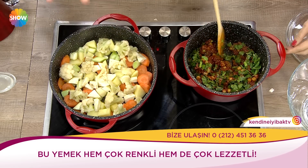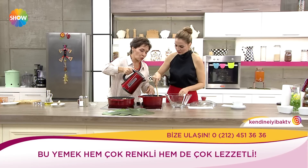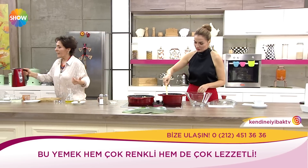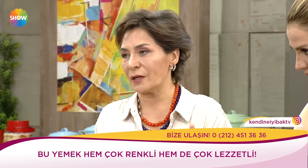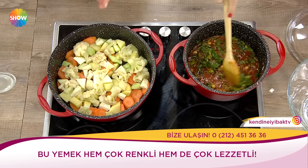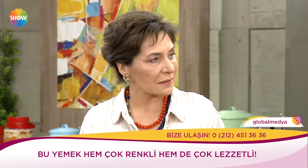Bu ayrı bir yemek, bu ayrı bir yemek; ama şimdi ikisini birbirine karıştıracağız. İçine birazcık su gezdiriyorum ki sebzelerin üstüne rahat dökülsün. Başka ne koyabilirsiniz? Bolca sarımsak, biber salçasından domates salçasına kadar her şey çok yakışıyor. Sebze olarak havuç, karnabahar, kereviz, pırasa kullandık; pazardan sevdiğiniz başka bir sebzeyle de yapabilirsiniz.